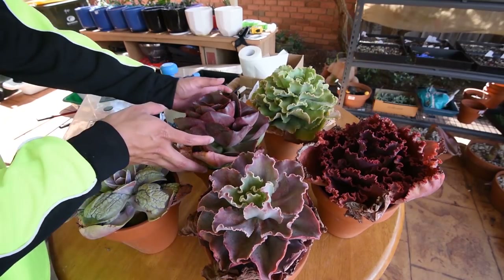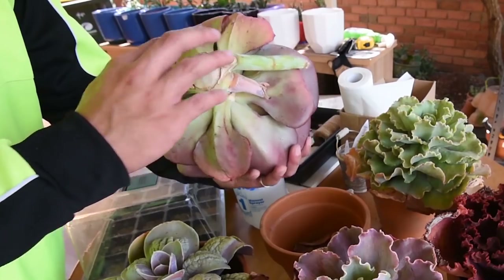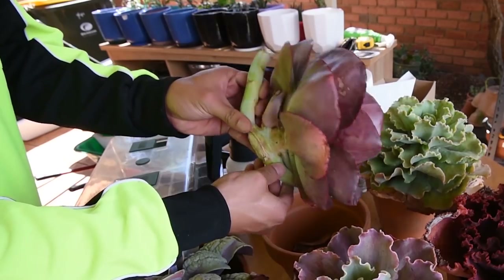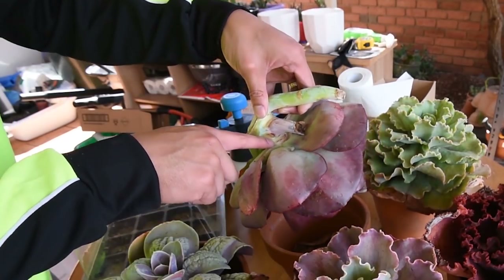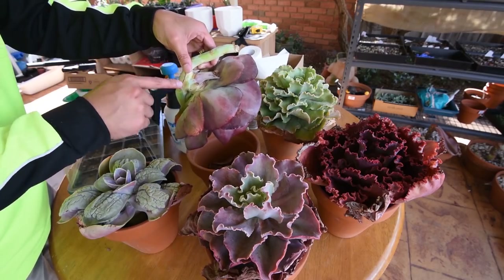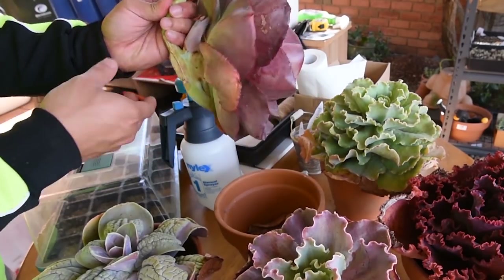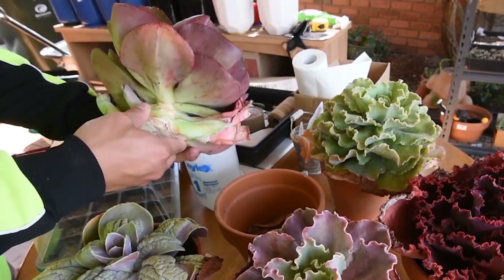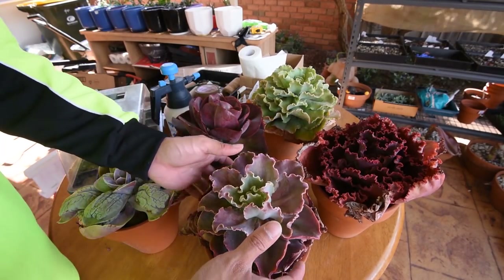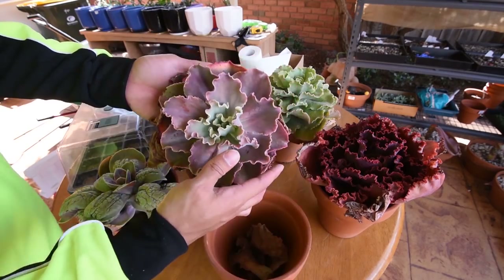Next up is the Big Red. There doesn't seem to be a lot of growth here yet, although if I look really hard there's a bit of red here, which means there are going to be some roots coming out really soon. So I might have to hold off for a few more weeks before I set it in a pot and start watering it.